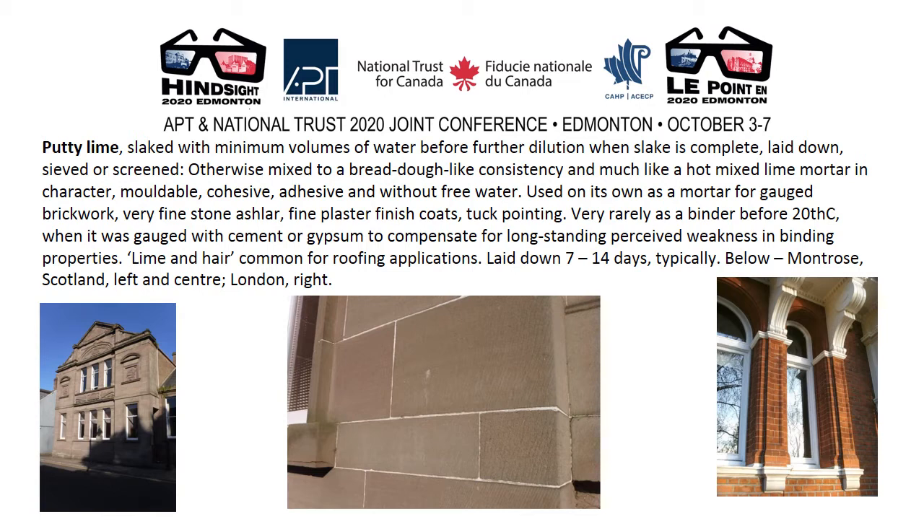Putty lime was slaked with minimum volumes of water before further dilution when the slake was complete — laid down, sieved or screened. Otherwise mixed to a bread-dough-like consistency, and much like a hot mixed lime mortar if used promptly. Lime putty slaked that way is also very much like a hot mixed lime mortar in character: mouldable, cohesive, adhesive and without free water. Used on its own as a mortar for gauge brickwork and very fine stone ashlar, fine plaster finish coats, tuck pointing — very rarely as a binder before the 20th century.